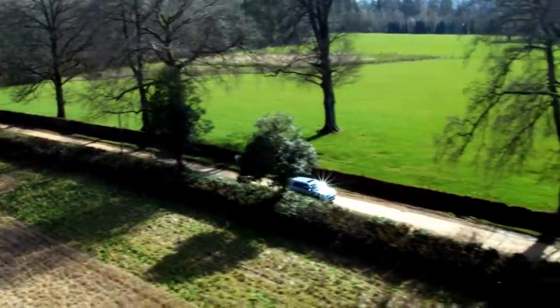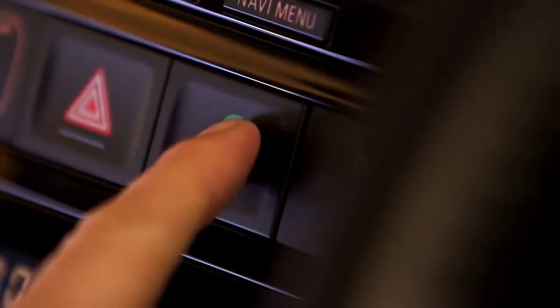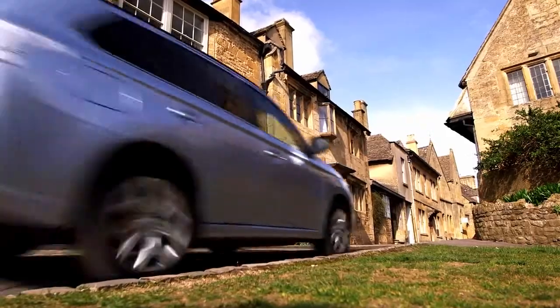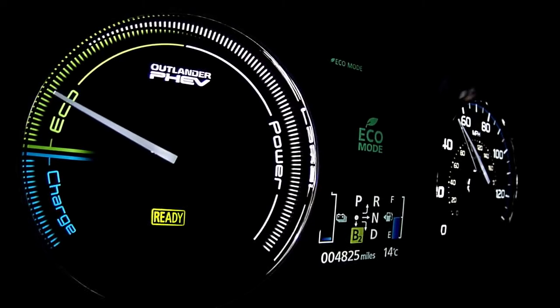The range of the Mitsubishi Outlander plug-in hybrid electric vehicle can be maximized in a number of ways. The Eco mode switch puts the air conditioning in energy efficient mode and moderates acceleration to improve efficiency. A light indicates activation.